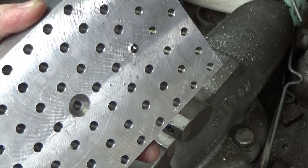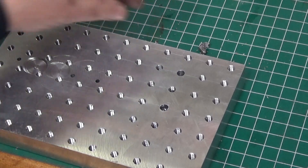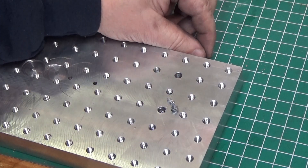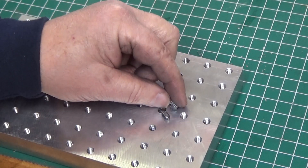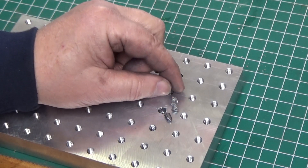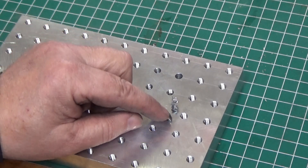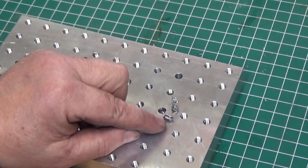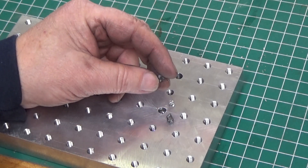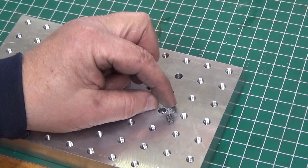I'm going to go ahead and finish driving it out. I was able to get it all out. Here are the remaining pieces. I tried this before with the drill, and with the Omega drill I was able to get almost half of the tap out. So it gave me the option of being able to drive the rest out without ruining the carbide drill.